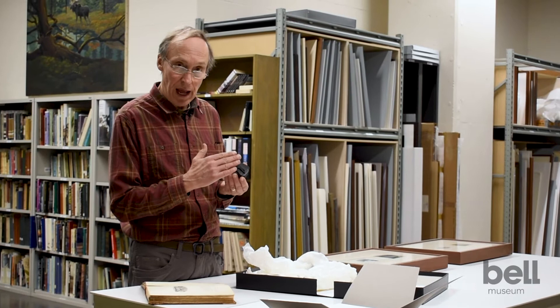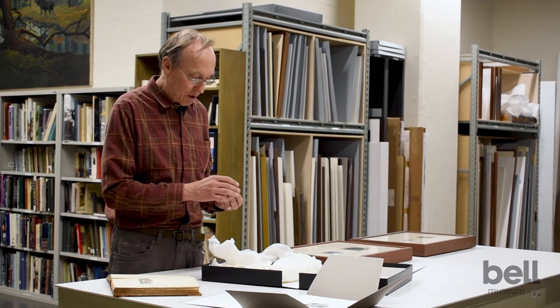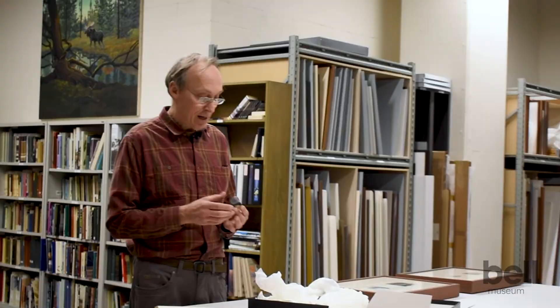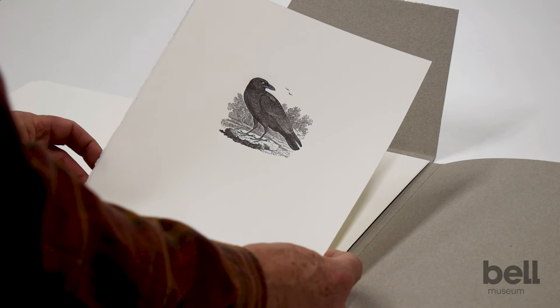Everything that was raised on the surface would be printed black. They're amazing, but they're very hard to see and very hard to appreciate. And so one of the things that we did was we published — we actually found that you can still print from these boxwood blocks.